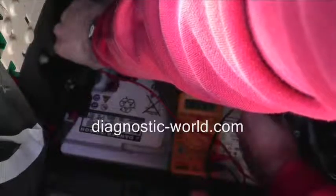So we'll change the battery over and that will cure the dashboard light problem. Thanks for watching this Diagnostic World video.